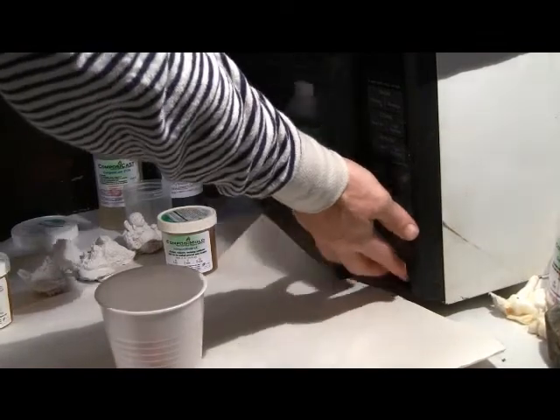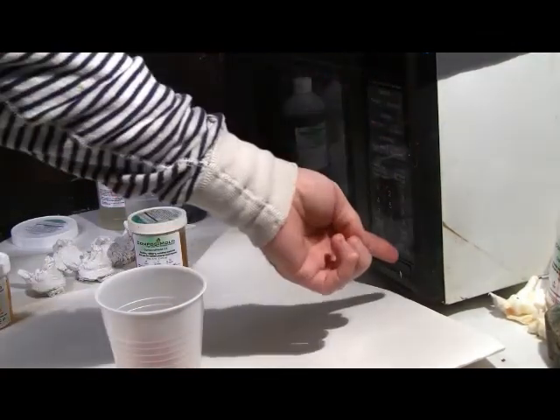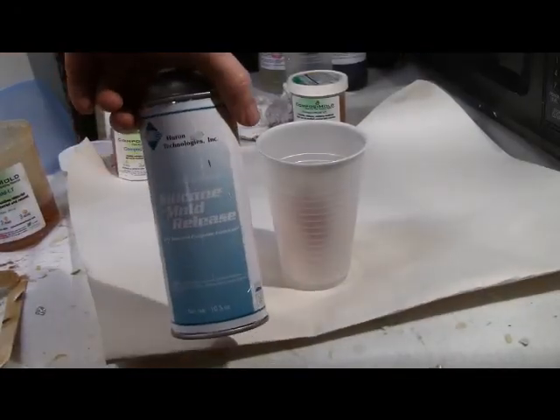The Composite Mold is melted in the microwave in short intervals. The time varies based upon the amount of Composite Mold being melted.